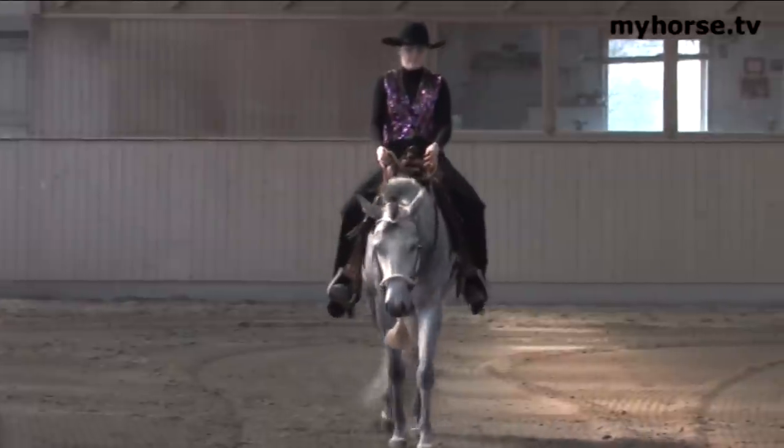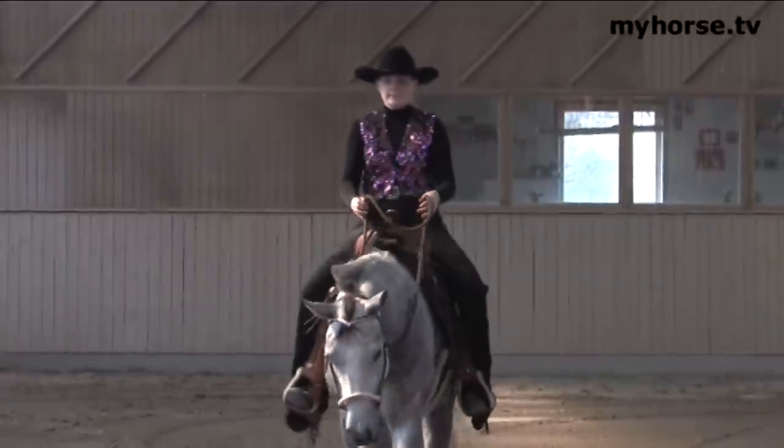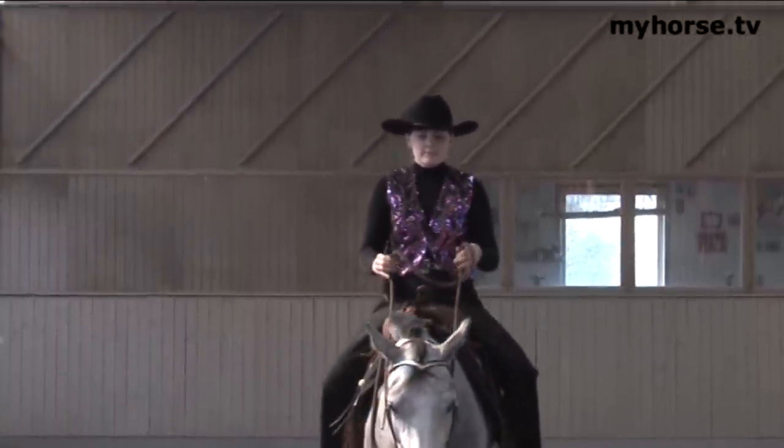This horsemanship class is a very nice class to win because it tells you a lot about your riding. So if you win the class, you're in good shape.